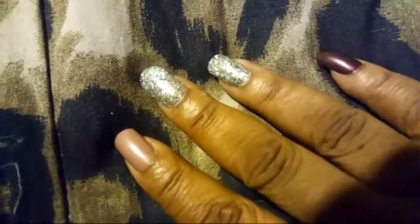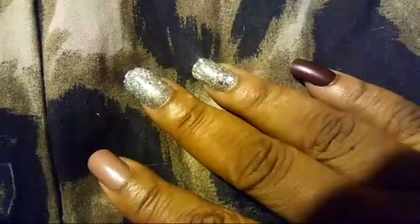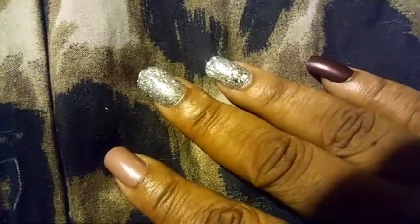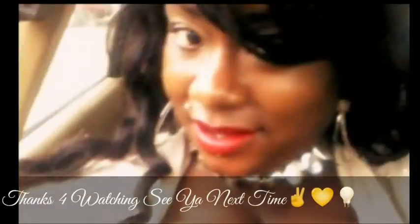They look like you just went to the nail salon and got your nails done — so that's a plus plus. I just wanted to hop on real fast and show you the nails. Alright, talk to you guys soon, love you guys, bye! Happy holidays — don't forget to like, comment and subscribe. Peace!